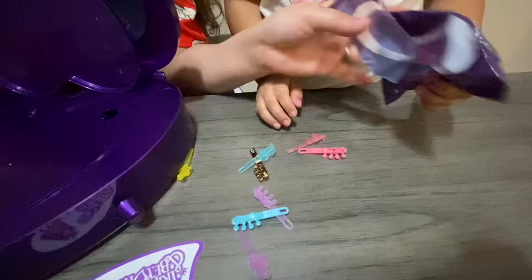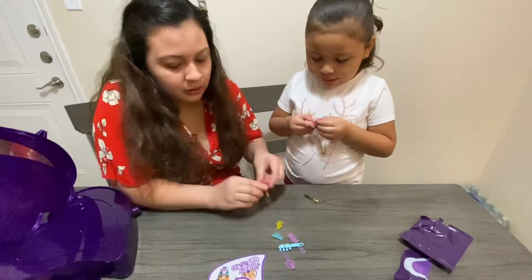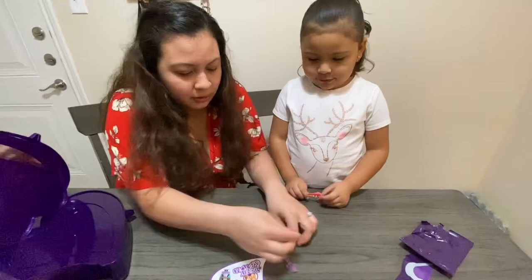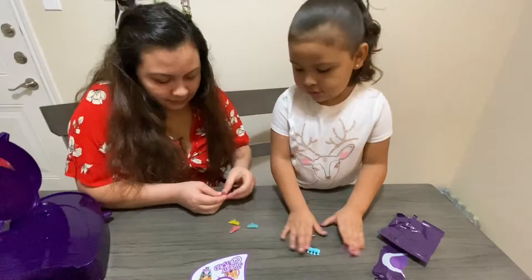Hair clips! Those are so pretty. Do you want to put some in your hair? So you get three heart-shaped hair clips, and then one, two, three, four crowns and four hearts.